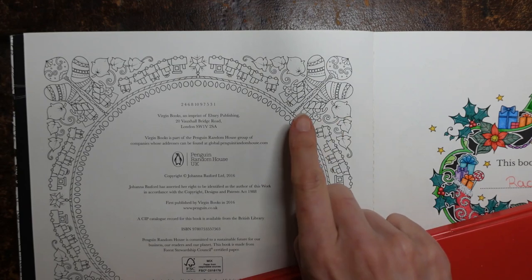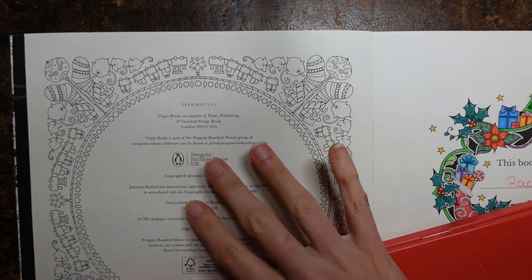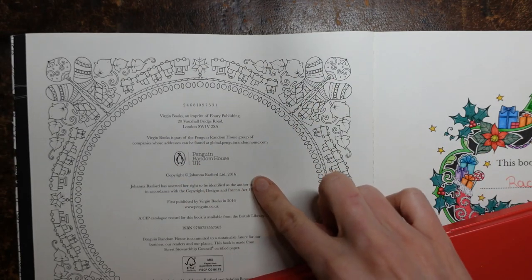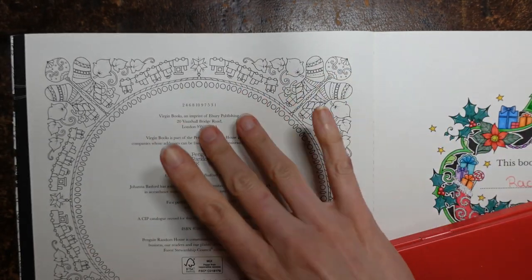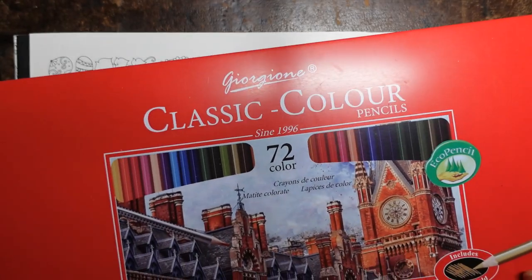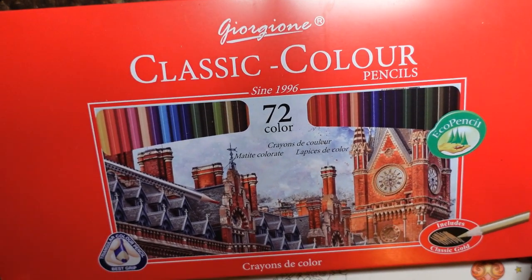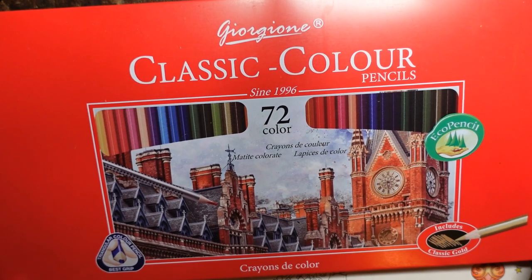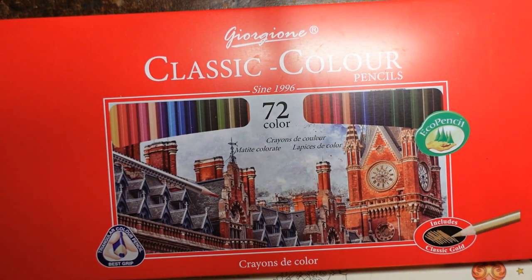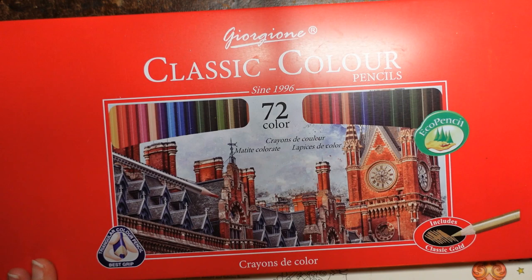Hi everyone, today I thought I would show you how to colour a little bit of this page. This is the copyright page from Johanna's Christmas, and this picture here is repeated inside with the centre, but I've completed that page so I thought I would just show you a little bit of this. I'm going to be using these pencils — these are Georgione classic colour pencils which Gralby sells, and they sent them to me to try out. I have done a review video, I will probably remember to link to it in the description. The only problem with these is they have no numbers, so I will just be trying to describe to you the colours that I'm using.